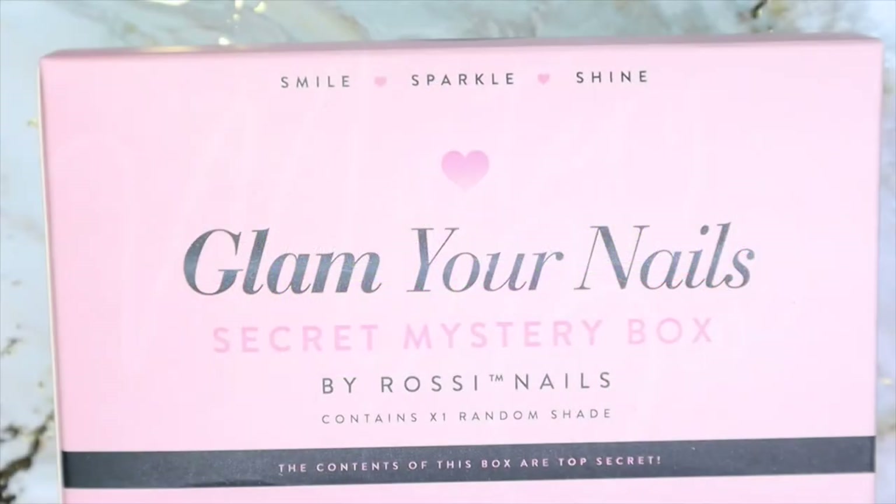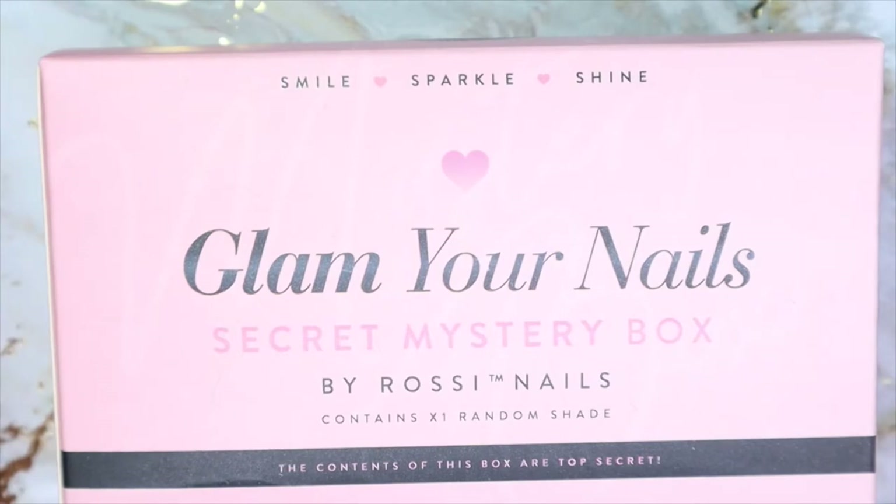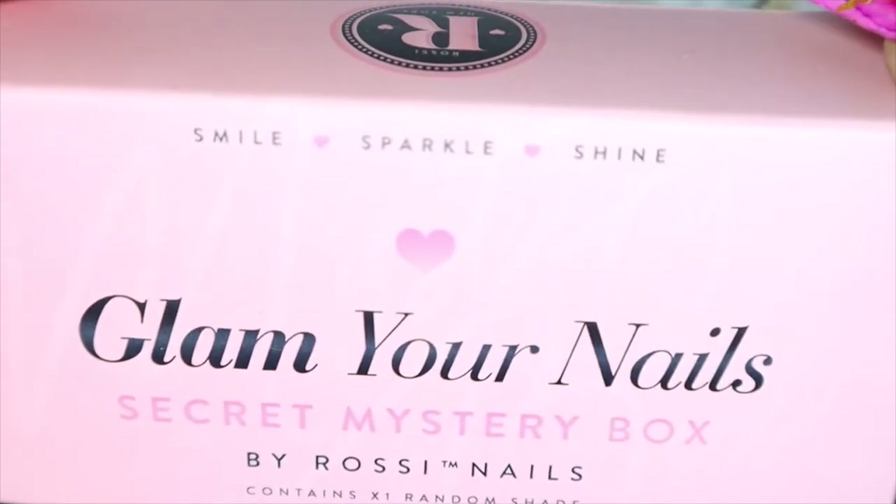So today I have the Glamour Nails Secret Mystery Box by Rossi Nails. They actually reached out to me to try their products and review them for you guys. I'm really excited — I've heard things about them, I've seen a few videos about them. I know they do dip powder, gel polish, and more. They sent me this box and I haven't opened it, so I'm excited to see what's inside.